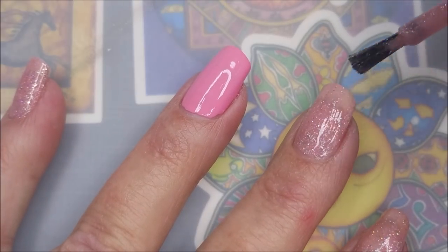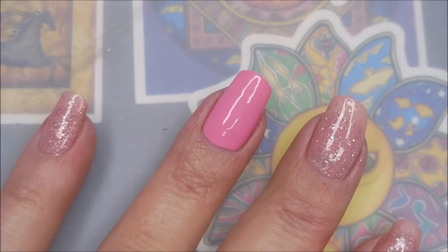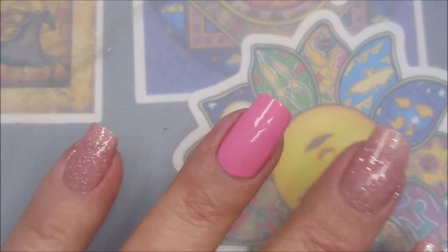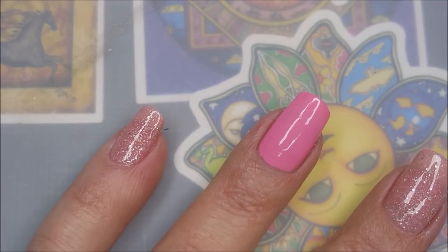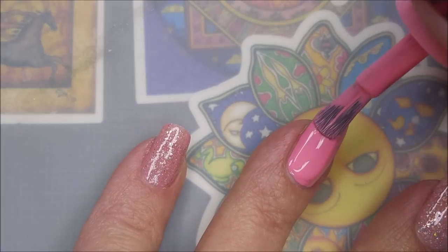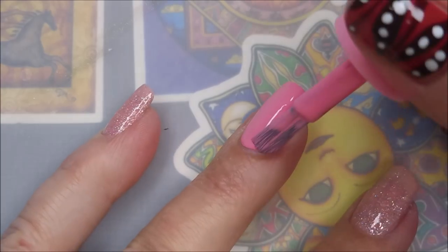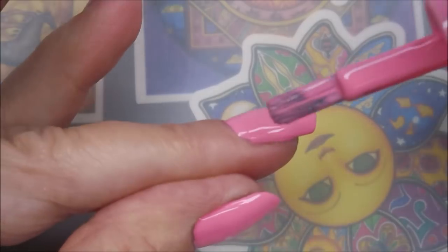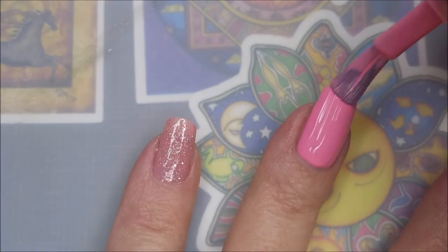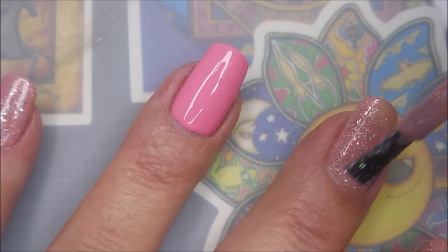I'm still seeing a lot of visible nail lines so I'm going to do a third coat. Even though the Essence was totally opaque at one coat, I'm still doing two because I like the thickness on my nail — I just feel like they're more protected the thicker I get these manicures. I know that sounds crazy but some of y'all probably understand!